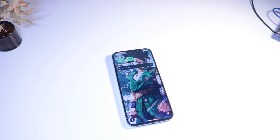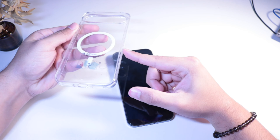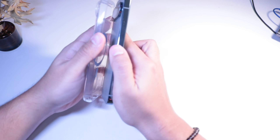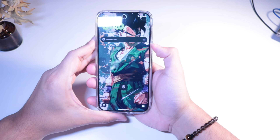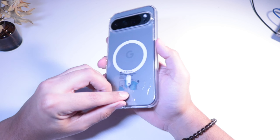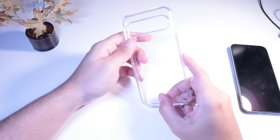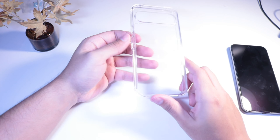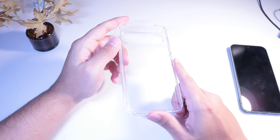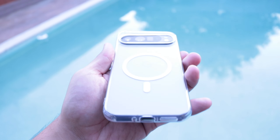Let's start off with the most basic case — the transparent one. I had to include this one; it's the most popular case with every phone manufacturer — Samsung, Apple, Google. I've never really been a big fan of the MagSafe sticker in the back that some case manufacturers include. The one without MagSafe is going to run you about two dollars.